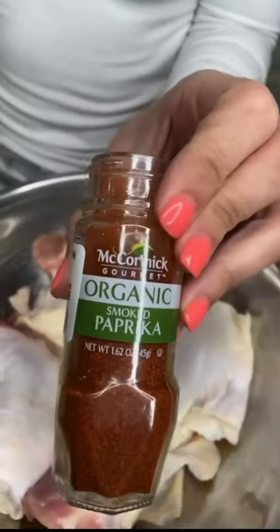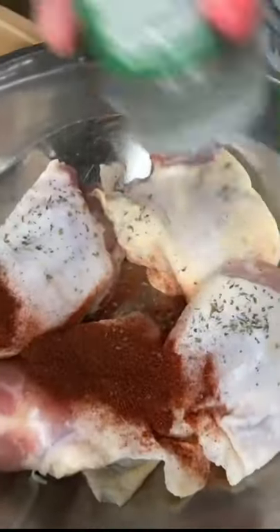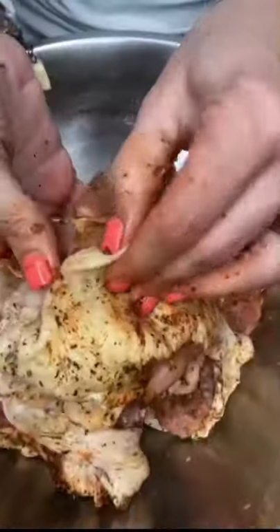Clean your thighs, pat them dry. Smoked paprika, one teaspoon. Regular paprika, one teaspoon. Parsley, salt and black pepper — everywhere, under the skin.